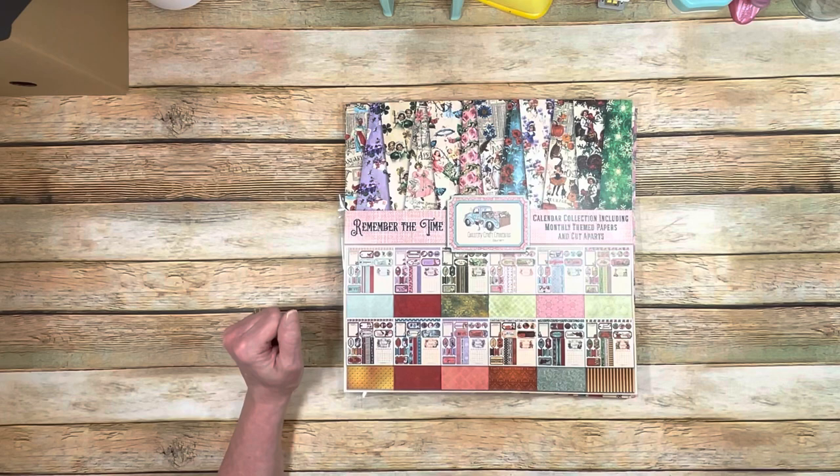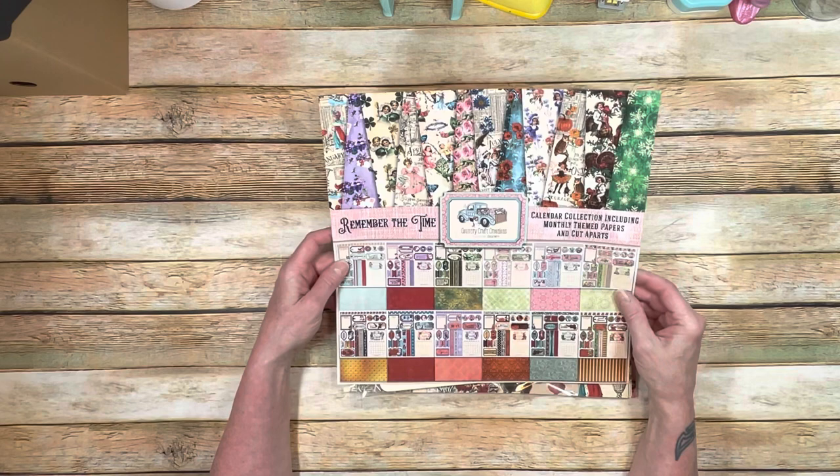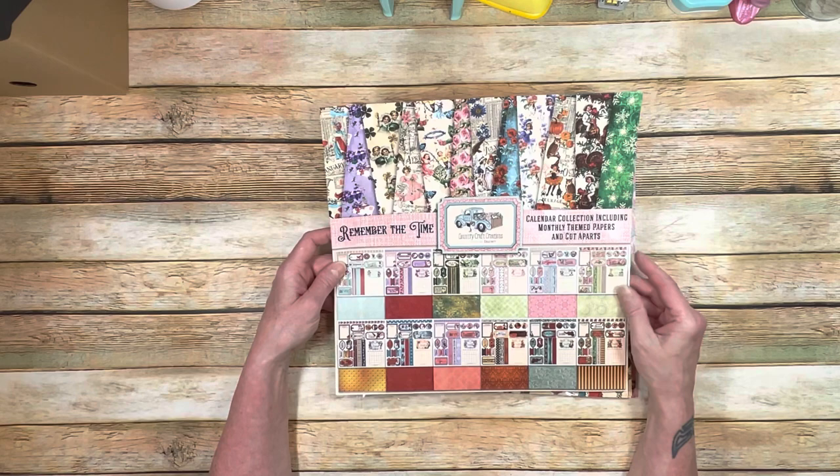Now in this paper collection, in this kit, you're going to get some amazing stuff. This is at Country Craft Creations at countrycraftcreations.com — you will be able to buy this paper separately if you want to, so please go check it out. Let's go ahead and look at what you're going to get in your box.